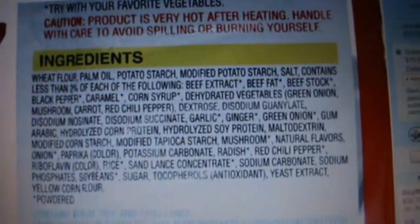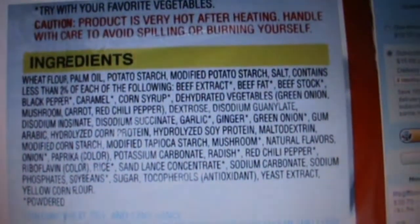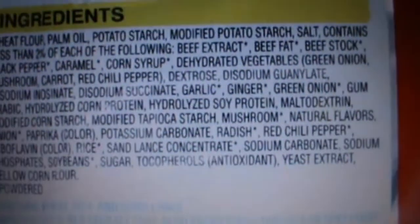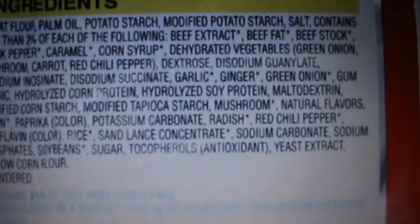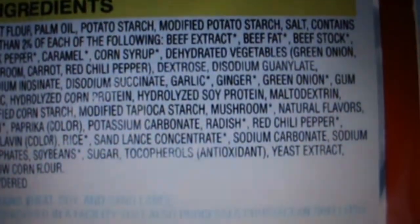Dehydrated vegetables — green onion, mushroom, carrot, red chili pepper — dextrose, disodium granulates. All these different kinds of chemical-sounding things. Modified corn starch — basically it's got this whole load of extra stuff in it, and it just makes you think about what you're eating, really.